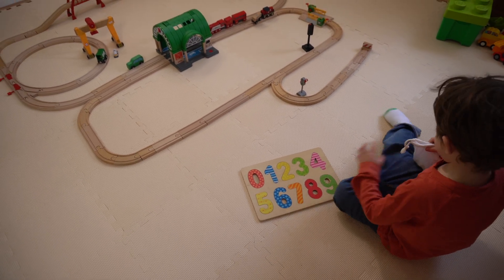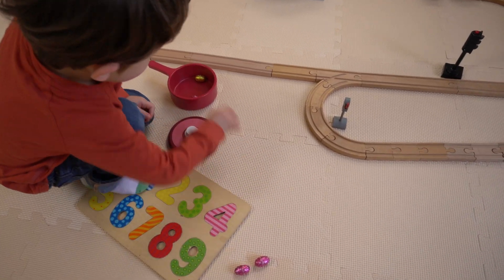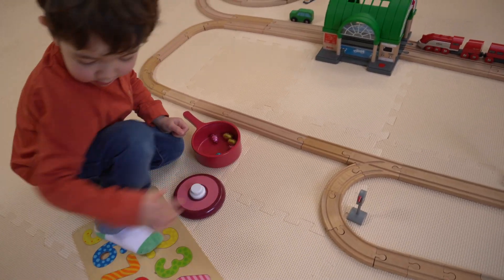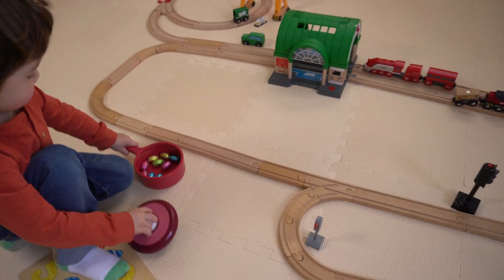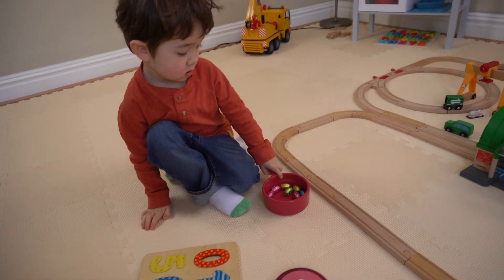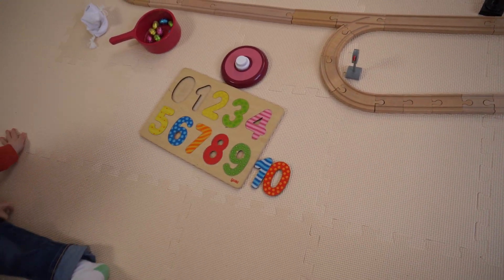Can you count your eggs? How many eggs have you got? One, two, three, four, five, six, seven, eight, nine. Wait a minute — you're missing one. But you don't have ten. How can you make ten from your numbers? Ten.